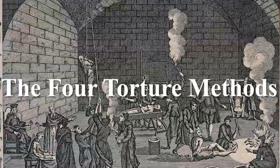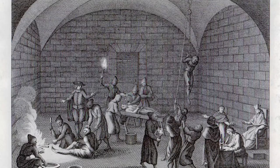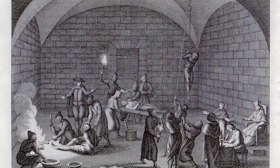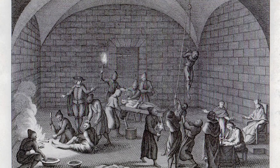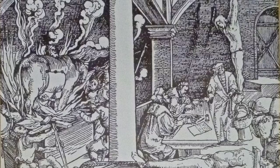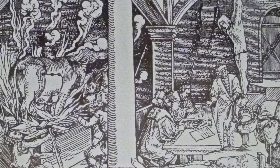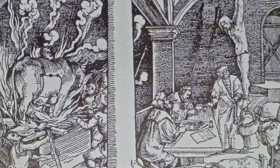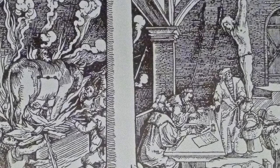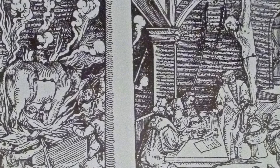Torture chambers were used during the Spanish Inquisition to house victims of the church's wrath, along with various torture devices including the rack, strappado, and water torture methods. The chambers were windowless and poorly lit to keep the accused isolated from those outside, and were usually established in populous areas such as cities. The job of the Inquisitor was to force an admission of guilt from the victim, as the tribunal was present to hear the victim's confession.